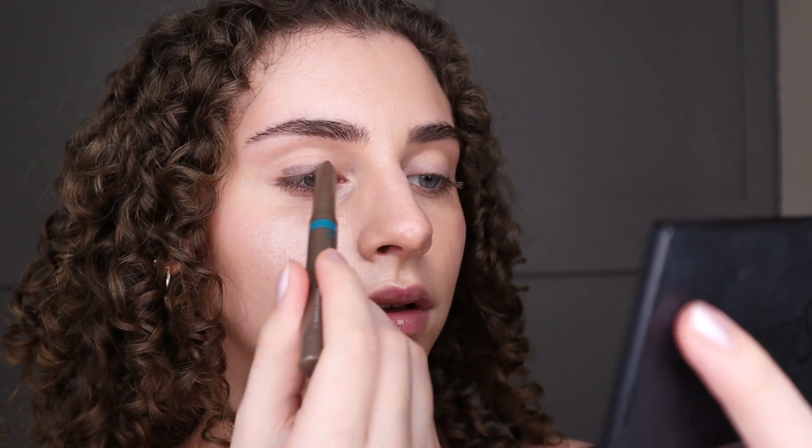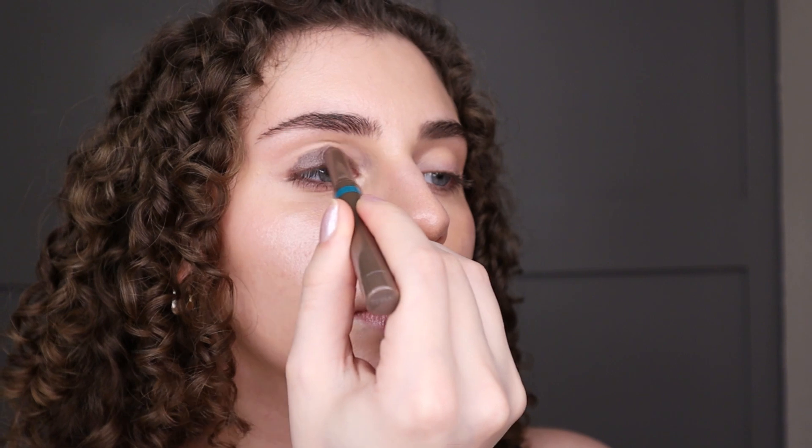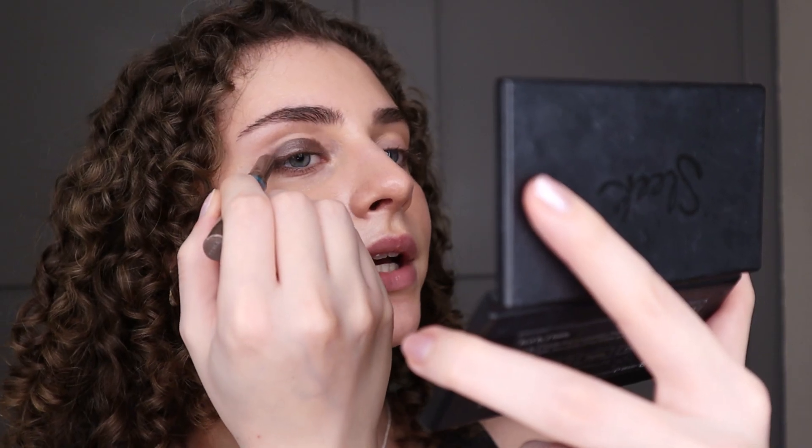My eyeshadow primer is dry now so I can go ahead and apply the shadow stick. I'm going to get you guys a little closer so you can really see what I'm doing. I'm going to apply this to my whole lid and then blend out the edges so it looks diffused. I'm trying to get it as close as I can to my lash line and apply this all over my lid. I'm not going to be too precise because I am blending out the edges very soon.